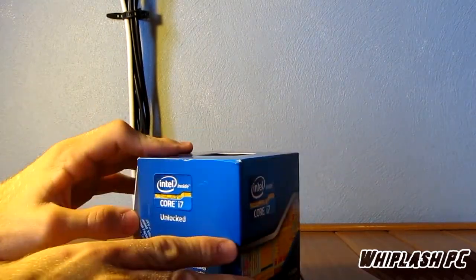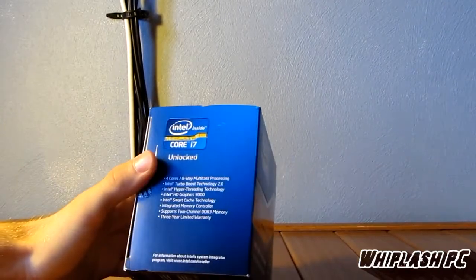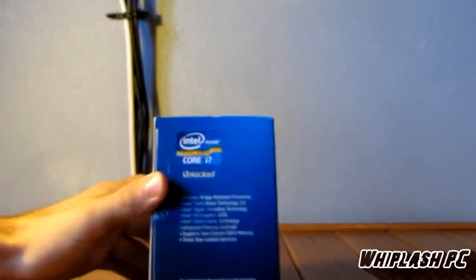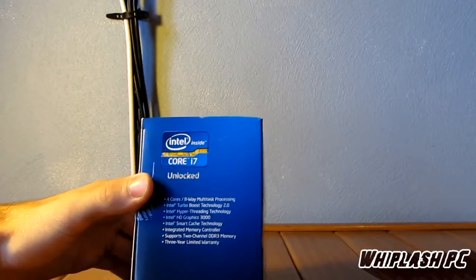We're going to be putting this on an Asus Rampage motherboard, so it should be pretty cool. We're going to go ahead and build that together here in a little bit, and I might put that in this video to show you what it looks like installed and how it runs.